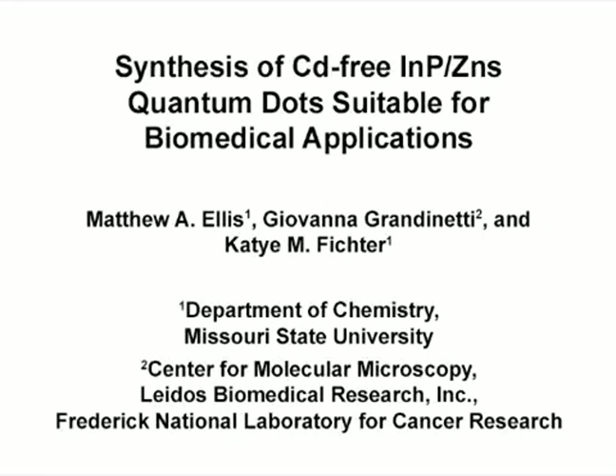The overall goal of this procedure is to synthesize highly fluorescent indium phosphide zinc sulfide quantum dots that are suitable for biomedical applications. This method can help clarify key questions about the synthesis of quantum dot nanoparticles by demonstrating specific steps that are crucial to achieve high quality quantum dots. The main advantage of this technique is the production of high-quality water-soluble quantum dots viable for biological systems that can be synthesized in less than one day.